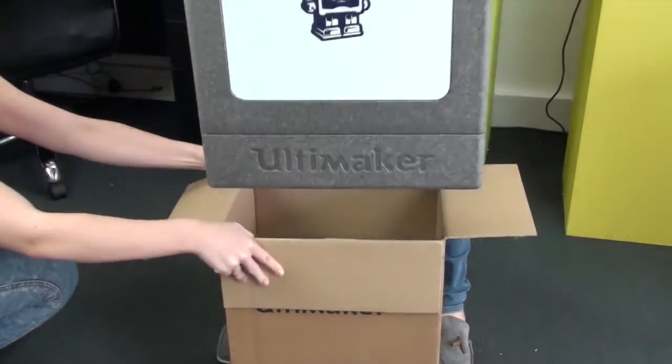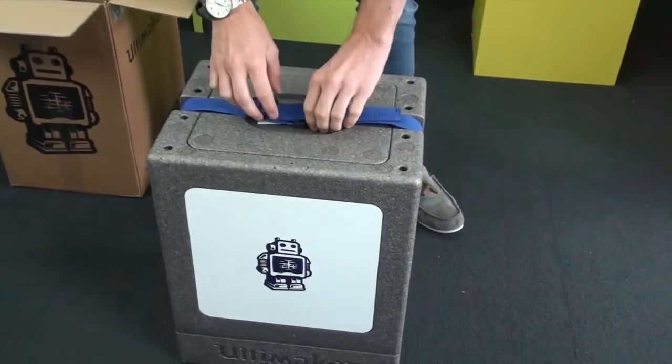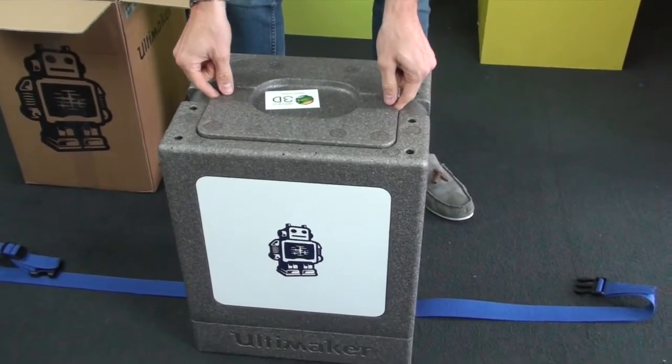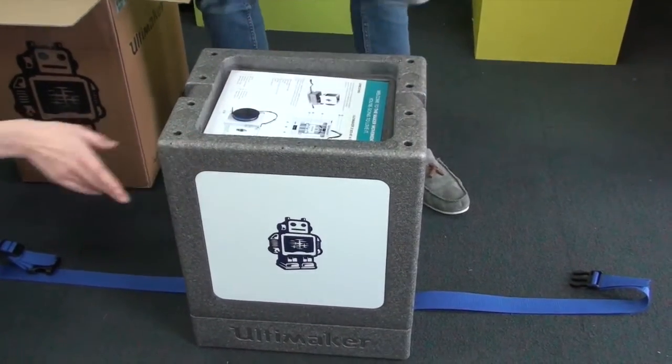This polystyrene case is basically your carry case, so you'll keep this and you can transport it. There's a little hatch here which is a little tricky to get open, but in there we've got the various accessories.